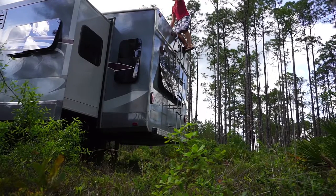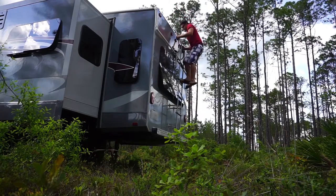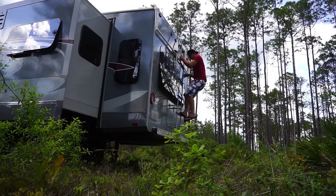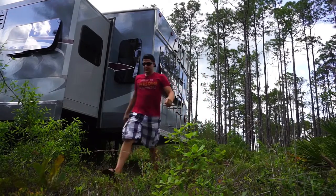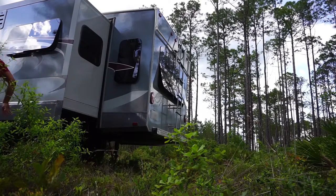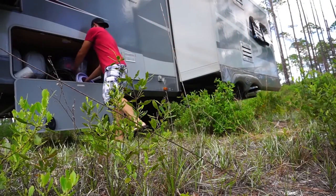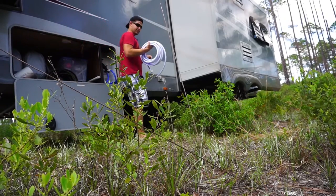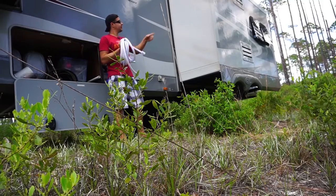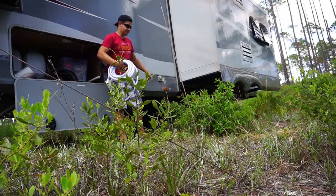I have to sweep out the gutter and make sure that nothing is blocking it — that should just be done on a regular basis regardless of whether we have a catchment system or not. Then we get the hose, hook up one end to the catchment system and the other end to that doohickey down there.